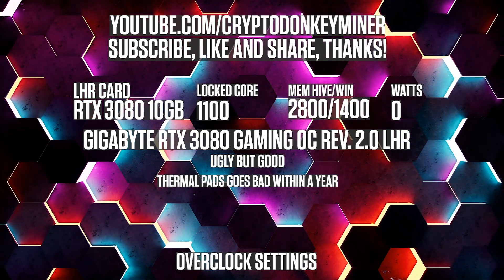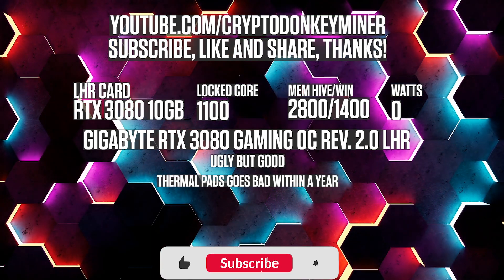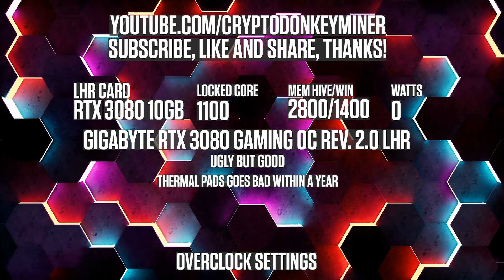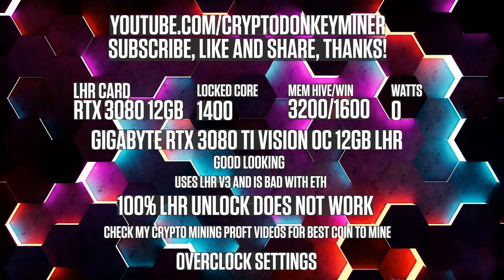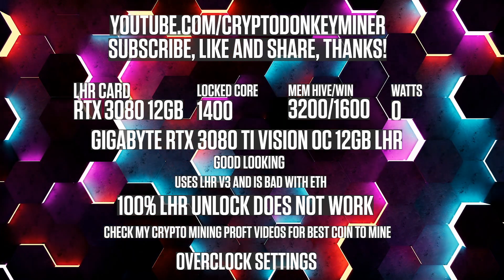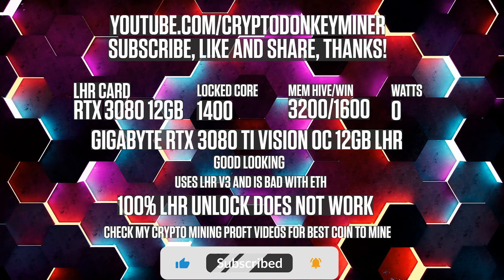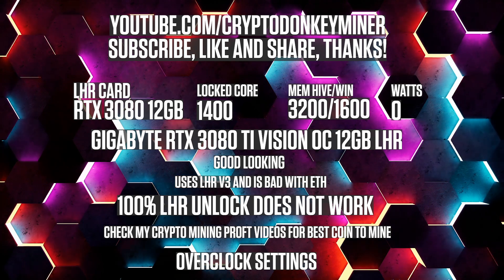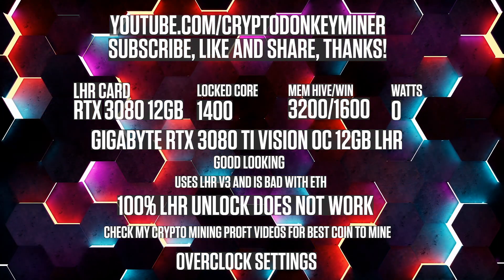Overclock settings for the RTX 3080 LHR V2 mining Ethereum: set the core clock to 1100 and the memory clock to 2800 in HiveOS which is 1400 in Windows. For the final card until the RTX 3080 Ti is back from repairs — the RTX 3080 12GB mining Ethereum: lock the core clock at 1400, set the memory clock to 3200 in HiveOS which is 1600 in Windows.